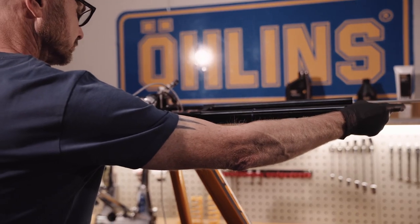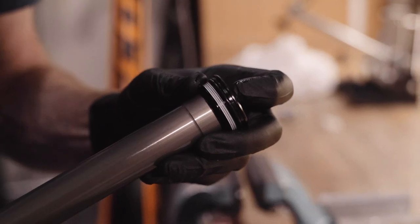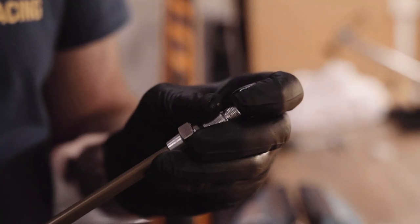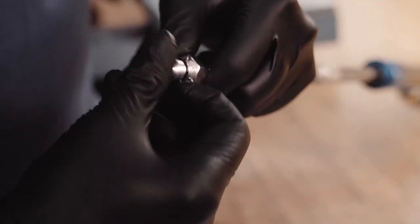Remove the air spring and release the air from the main and ramp up chambers. Make sure both chambers are completely depressurised to avoid damage to the spring or yourself. Clean the air spring with a lint-free cloth. Remove the o-ring from the top and base caps.